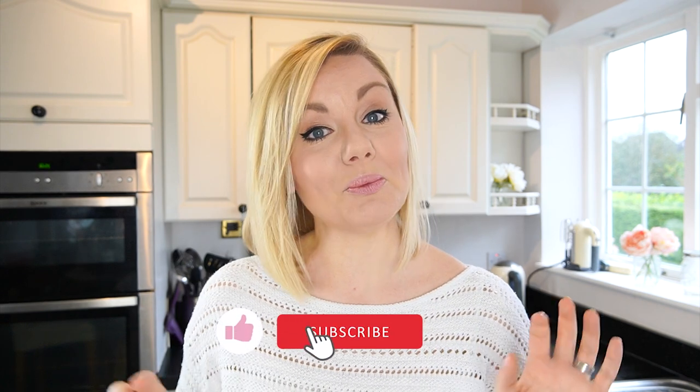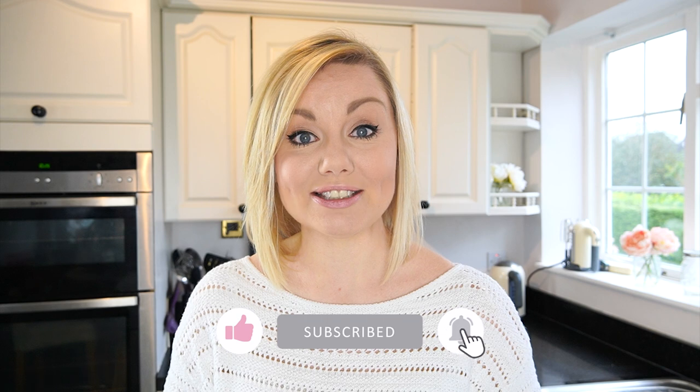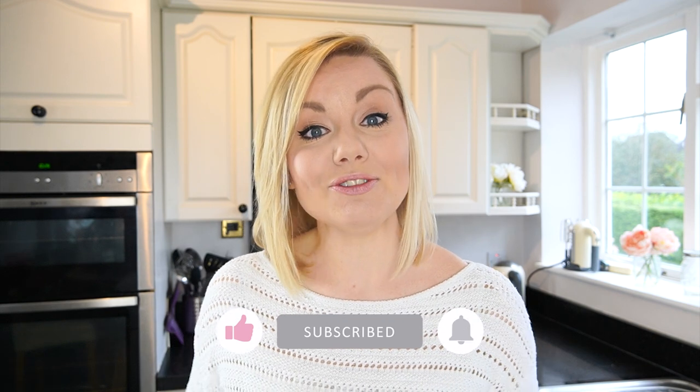I really hope you've enjoyed this video tutorial and will be able to use it if you want to give this technique a try yourselves. Let me know in the comments — have you made one of these cakes and what did you think? I'll put a list of all the tools I've used in today's video in the description below. Until next time, bye!